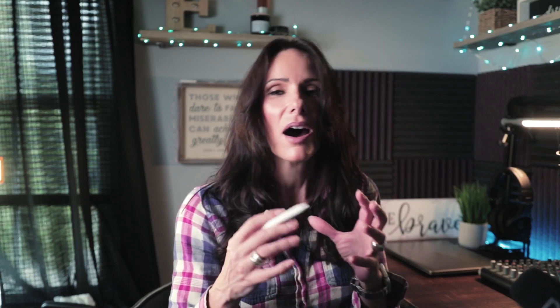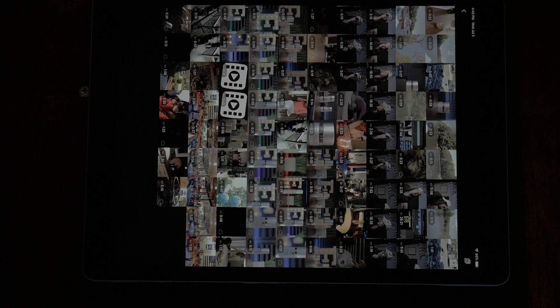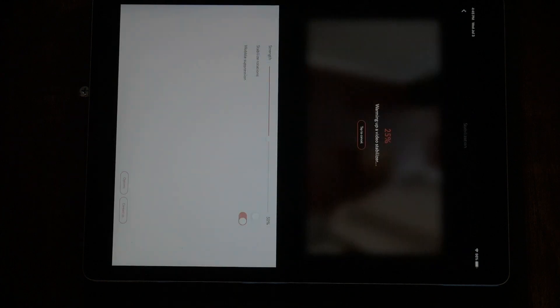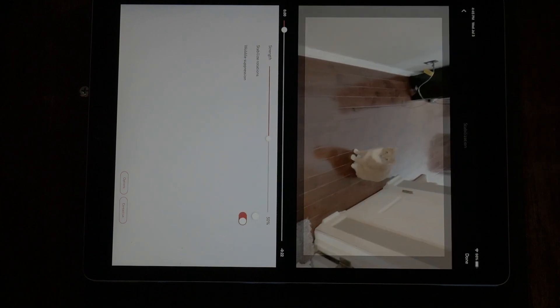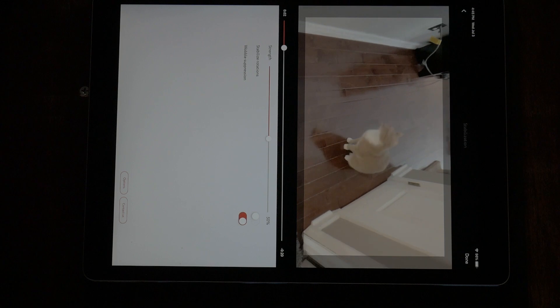I handheld-shot a video of my cats frolicking and I made sure to do it extra jittery so I could get a really good sample of video to import and show you guys. Let's go ahead and hit that, and as soon as you pick the video you want stabilized it's immediately going to draw it in.